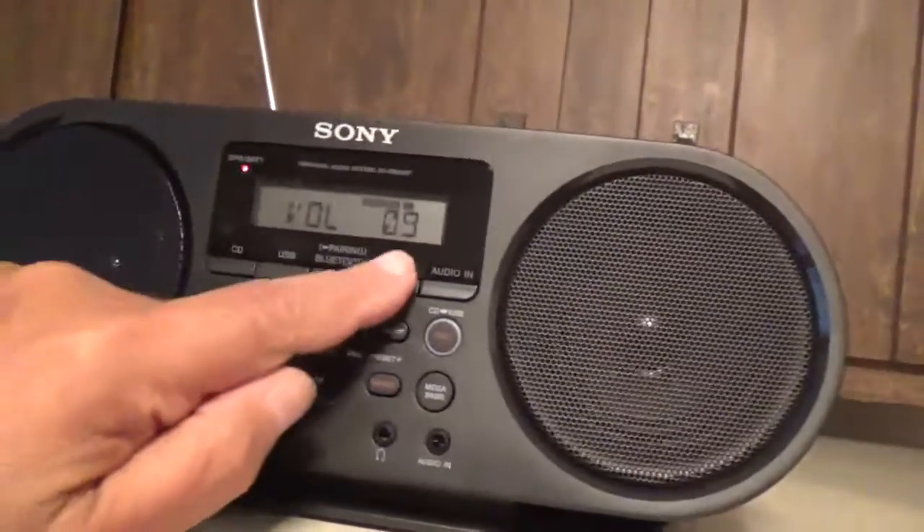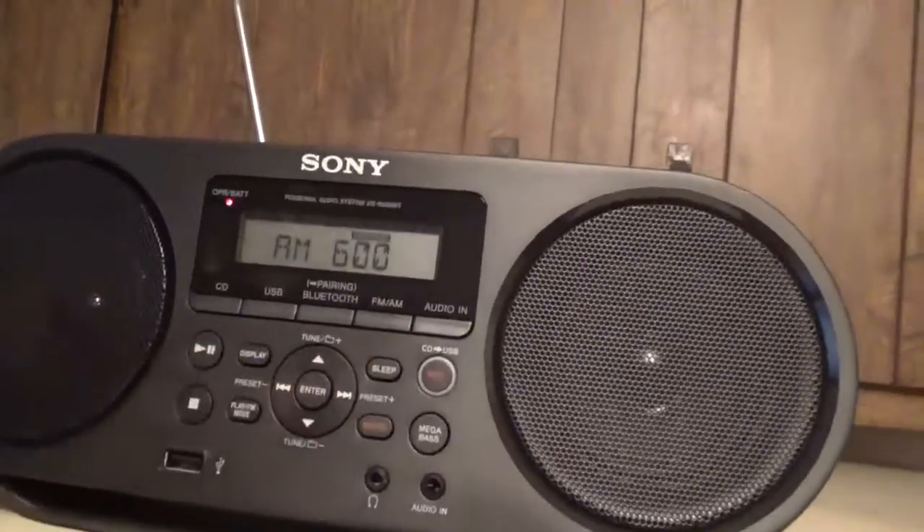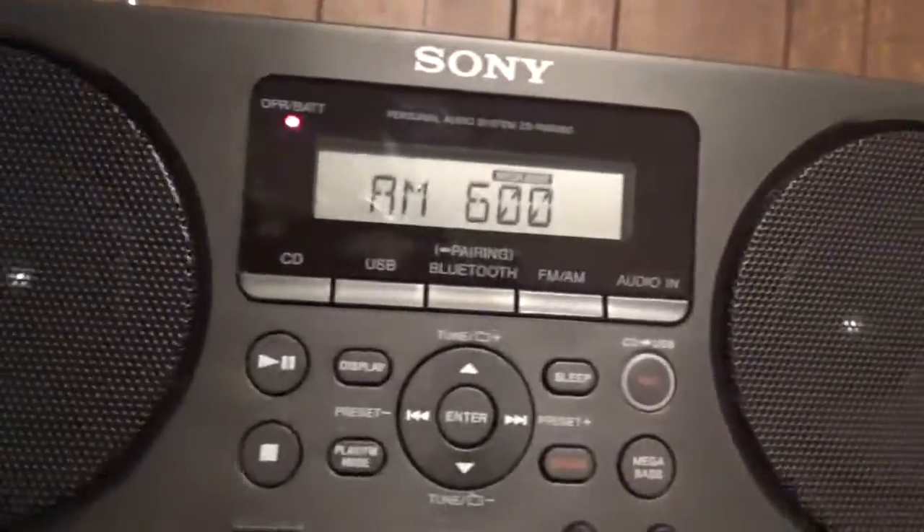Let's try AM. What's the AM reception? Pretty good, huh? Garbage.